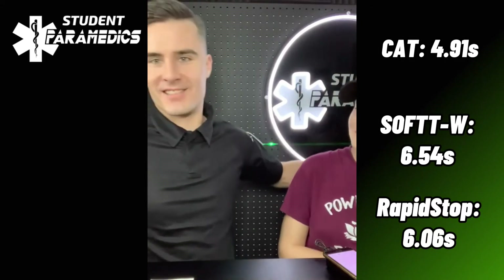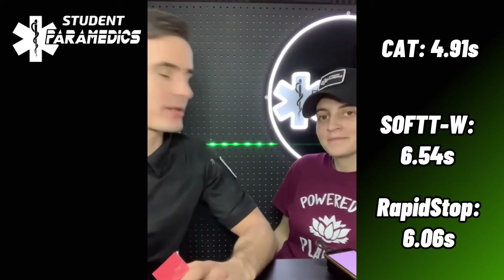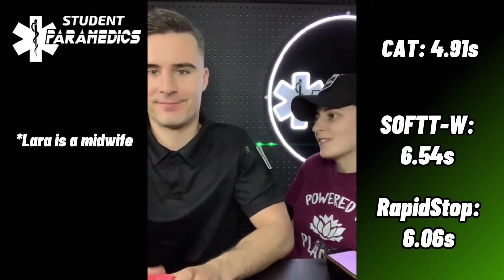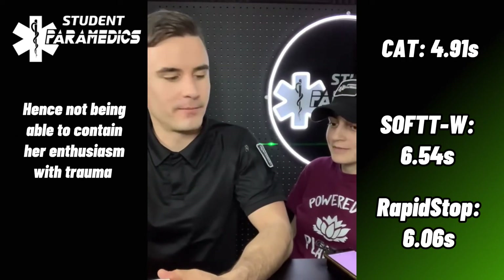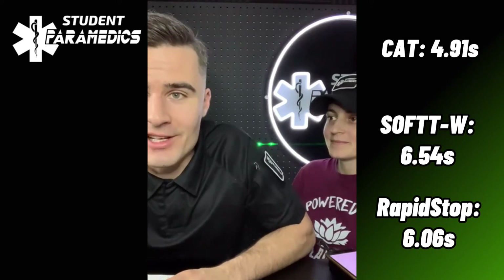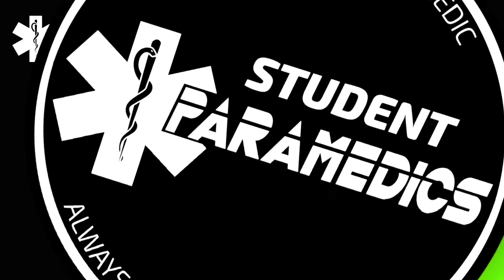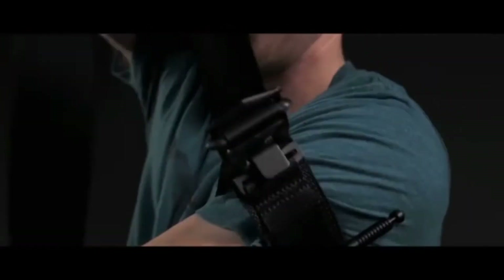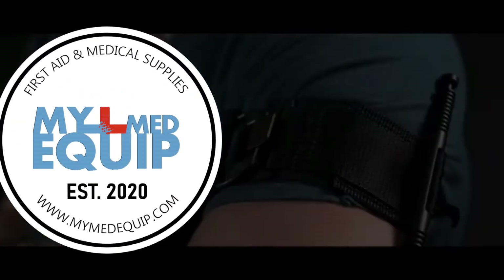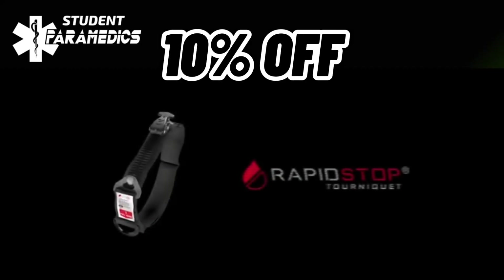Did you have fun, Lara? Yeah. Are you comfortable and confident in applying a tourniquet now? Perhaps they'll never have to — but yes. Tourniquets are great, though pregnant women don't tend to bleed from their leg or arms, so it's not going to stop a postpartum hemorrhage. Anyway, I hope you guys enjoyed that video. Quick disclaimer: we're not endorsing one tourniquet over another, however we are associated with MyMedic and you can get 10% off the SOFTT-W and the Rapid Stop tourniquet with code PARAMEDIC10.